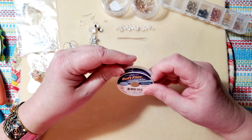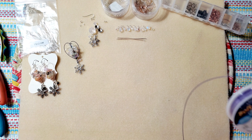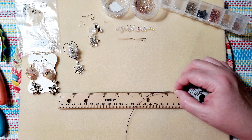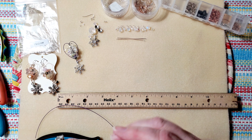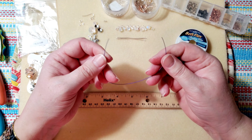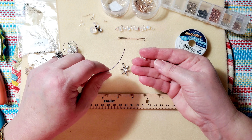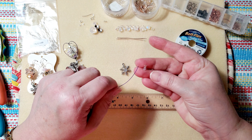The first thing to do with the Soft Flex wire — you're going to need about seven and a half inches. I've found this is the best length to work with so you have enough room to pull the wires down and around with a little wiggle room. We're going to take our small wire-wrapped head pin crystal and feed it on first.